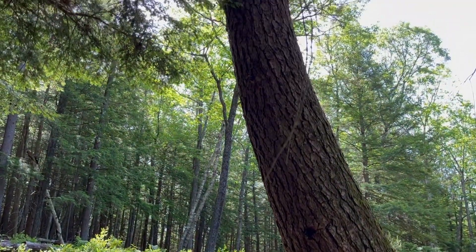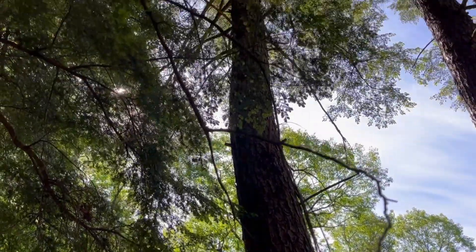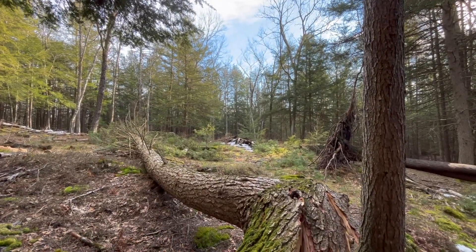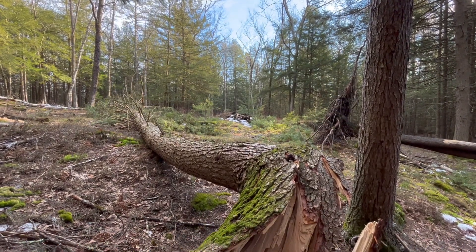Here's a hemlock tree from our property. I took this picture in June. And this is what it looked like after the Christmas windstorm.